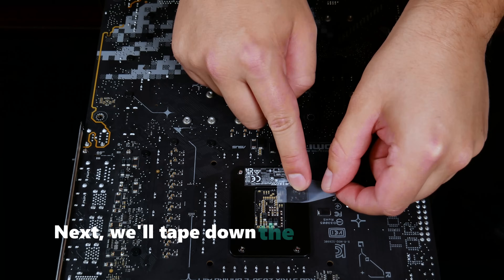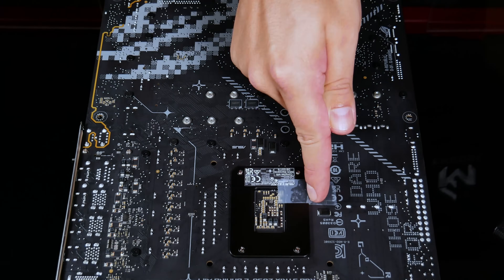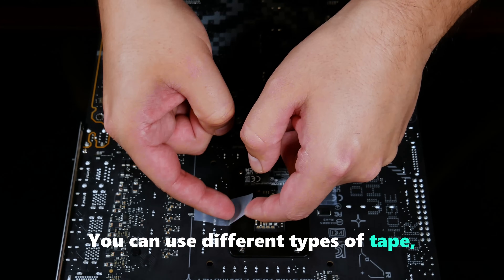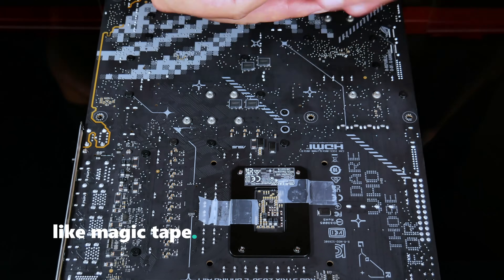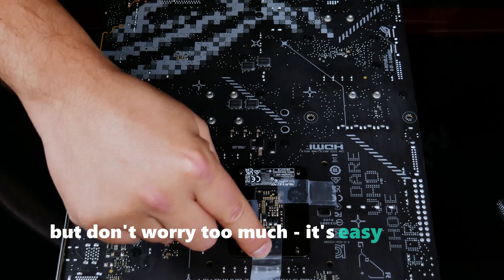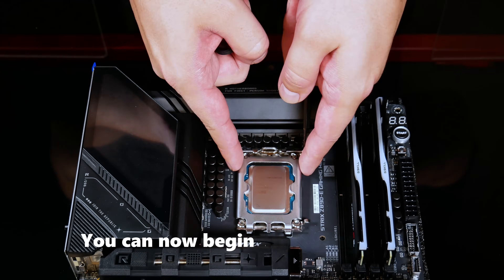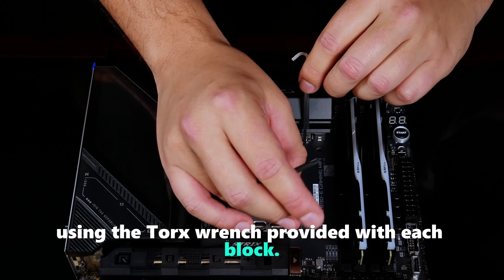Next, we'll tape down the backplate to the motherboard to keep it secure when removing the ILM. This is a simple and safe step. You can use different types of tape, but we recommend one that won't leave residue, like magic tape. Cover the edges where the tape crosses to ensure a more secure hold, but don't worry too much — it's easy to peel off once the block is installed. You can now begin removing the ILM using the Torx wrench provided with each block.